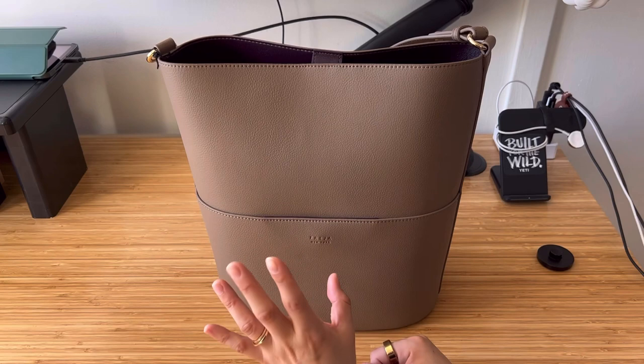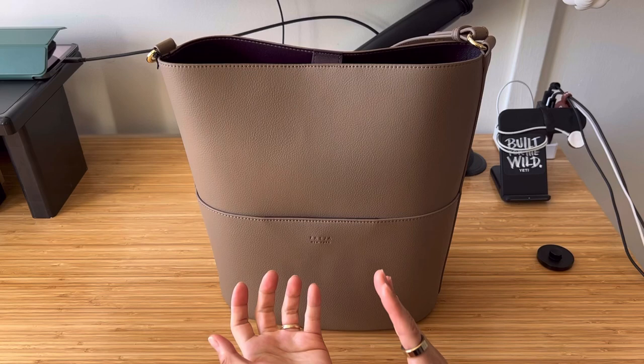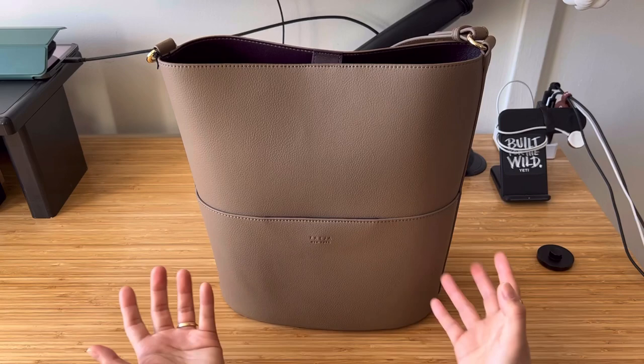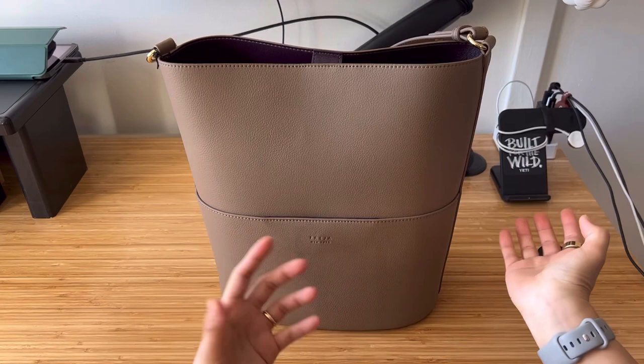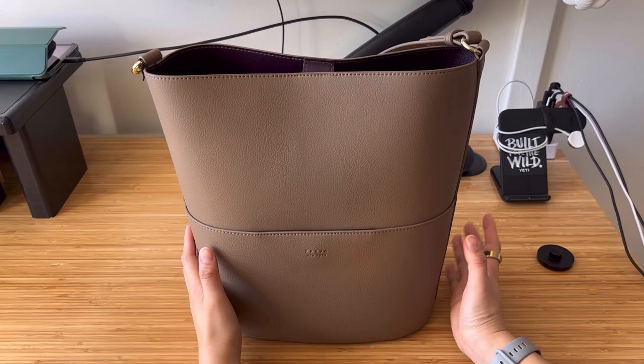One option is to keep the bag and they will send me another one, and the other is to return it and get a full refund. Normally they charge $15 for a restock fee, but they told me that if I return the bag, they won't charge me the $15. I was torn — I love the shape of the bag, but I don't feel confident the second bag would be better. Plus I wouldn't know what to do with the first bag, so I'd much rather they take it back, maybe fix it or recycle it. That's why I decided to ship the bag back.